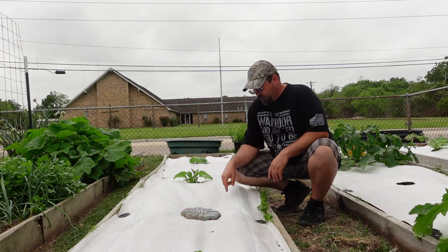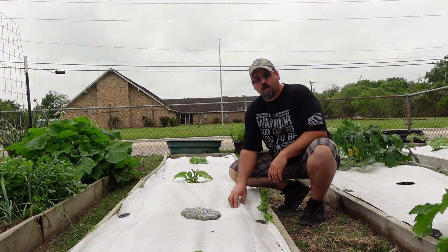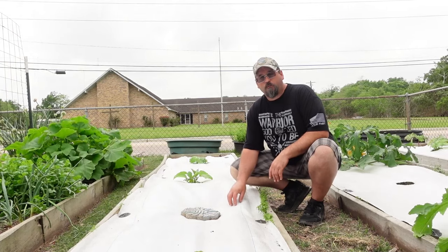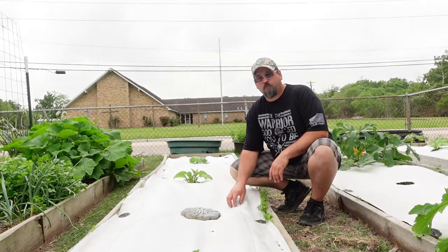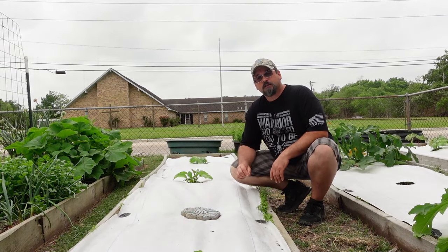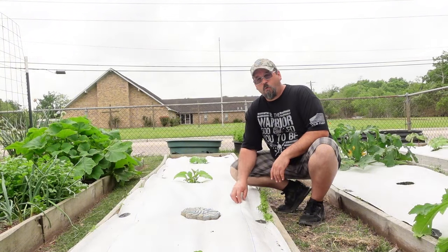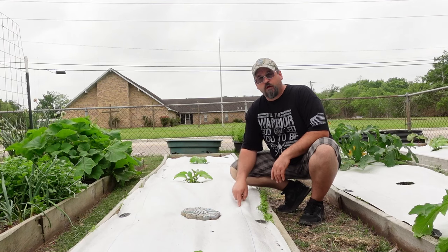First things first — these you'll see advertised as garden fabric, row covers, quite a few different things. And you will see in the descriptions that they tell you these are permeable and that water will run through them. I'm going to tell you that that is an absolute and utter lie. If you want to have the ability to water your soil through these things, you're going to have to perforate them.